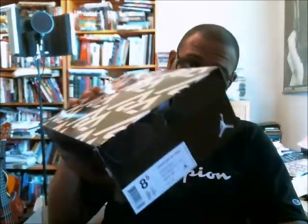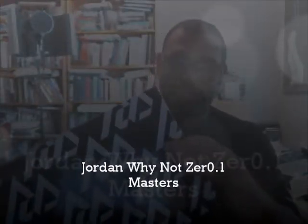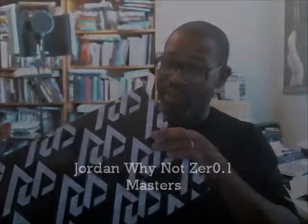All right, so next up is another pair of the Jordan Why Not. While Westbrook's season is obviously over, we're in the middle of the championship — the Finals with the Cavs and Warriors, and the Cavs are down 2-0 on some shaky officiating. Well, no — Steph Curry hit nine threes. What do you do? You can't stop that; officials can't control that part of it.